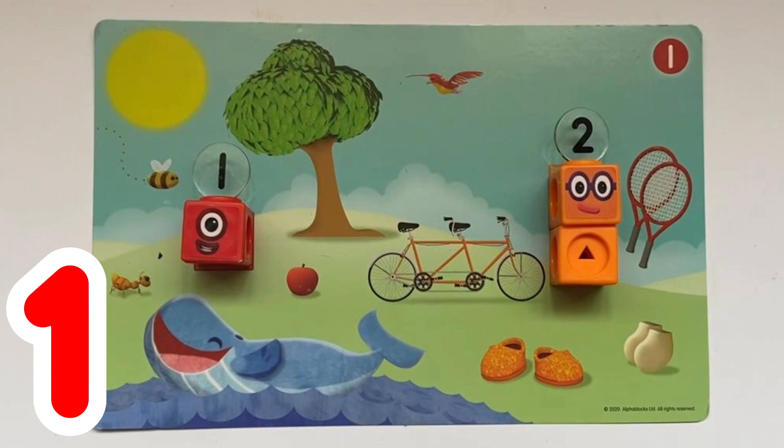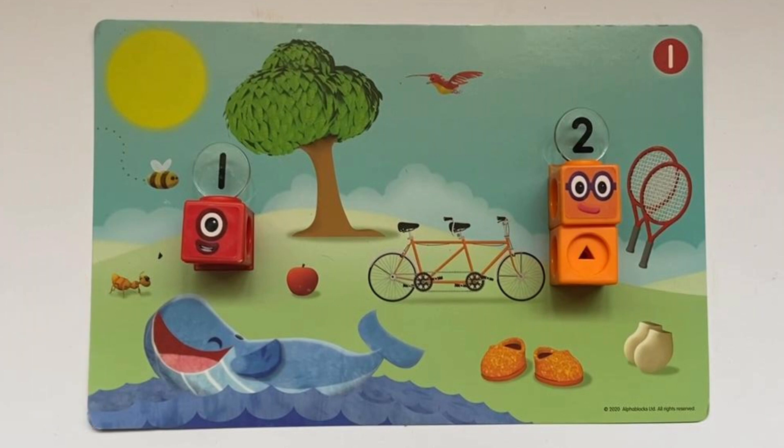I can also see 1 apple, 1 ant, and 1 whale. I can see 1 bike — however, this bike is a special bike as it has 2 seats, so it's a bike made for 2. This is called a tandem bike. I think we have spotted all the objects for 1, so next we are going to spot all the objects for Number 2.